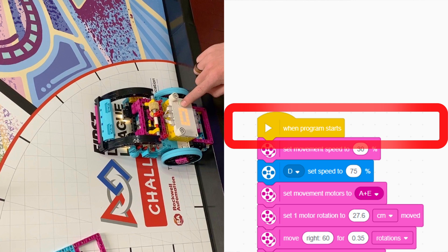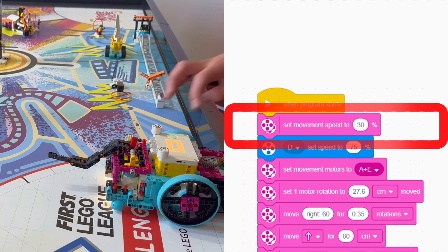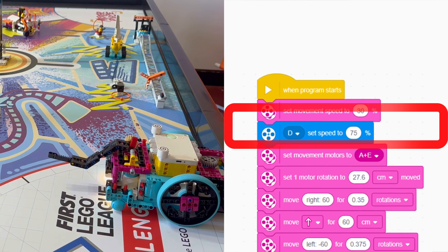We chose a consistent starting location against the back of a wall and next to a line. Our code starts with setting our movement speed to 30% and setting our movement motors.